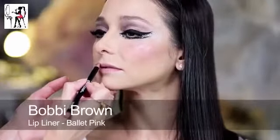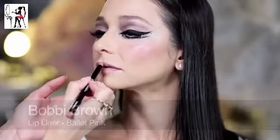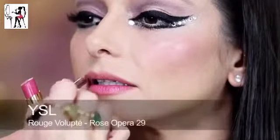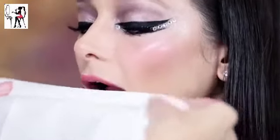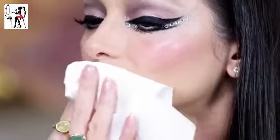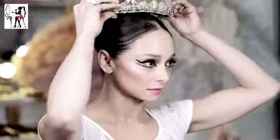Onto lips — I outlined and filled them in first with Bobbi Brown's lip pencil in ballet pink, applying a bright pink lipstick, then blotting really well with a tissue to create a long lasting stain. Roberta did her hair and applied the crown which goes with her Sleeping Beauty wedding costume, and I added a touch of gloss to the centre of her lower lip.